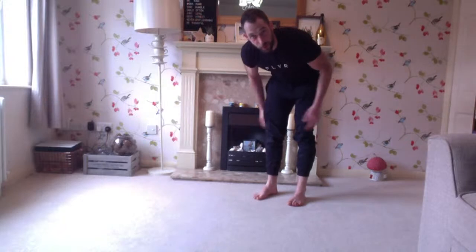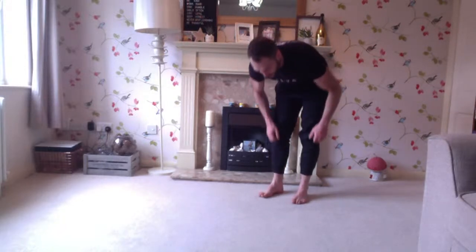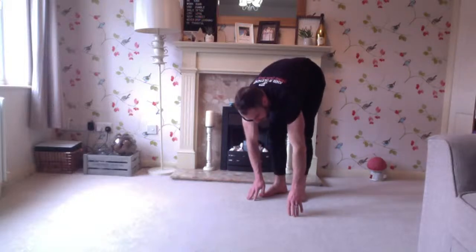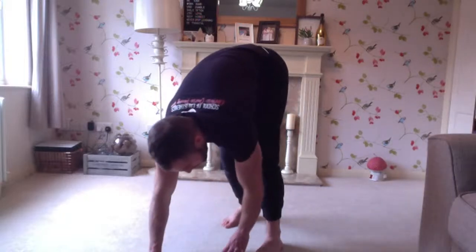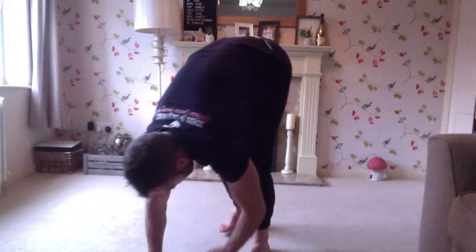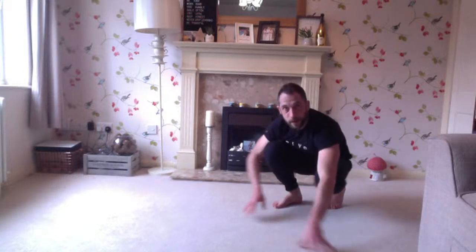Ten total reps — five out to you and then five back. Right arm, left foot, left arm, right foot — three, two, one. Ten, nine, eight, seven, six, five, four, three, two, one. Good. Think of that as like a dynamic hamstring mobilization.